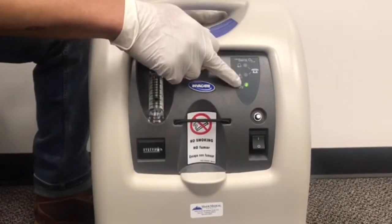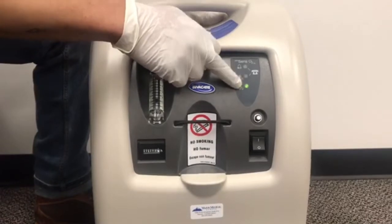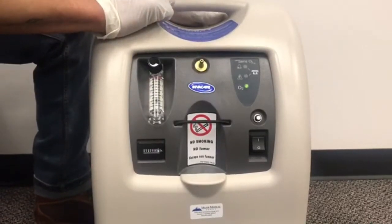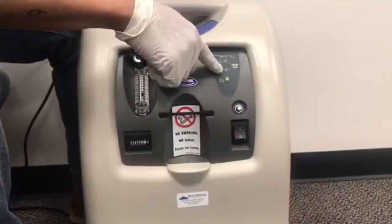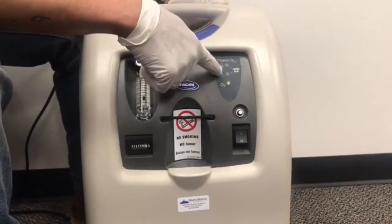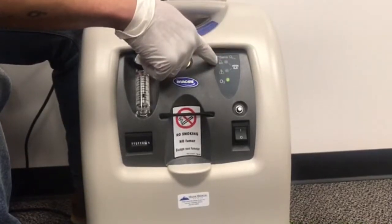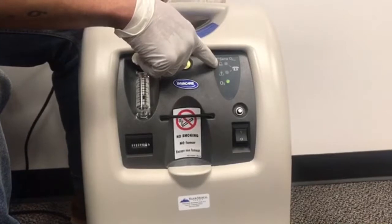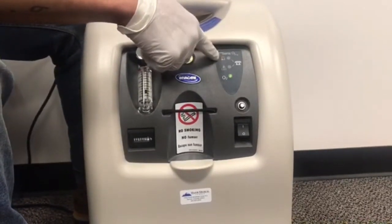This green light will pop on in about five to seven minutes, indicating that your oxygen is starting to get pulled in through the room. Once you see that, you know you're good to go. This indicator light will turn yellow if you see that — it could indicate that something is wrong with the tubing or the filters could be dirty. This indicator light will turn red, indicating that something could be wrong with the concentrator internally. If you see that, call your local provider.